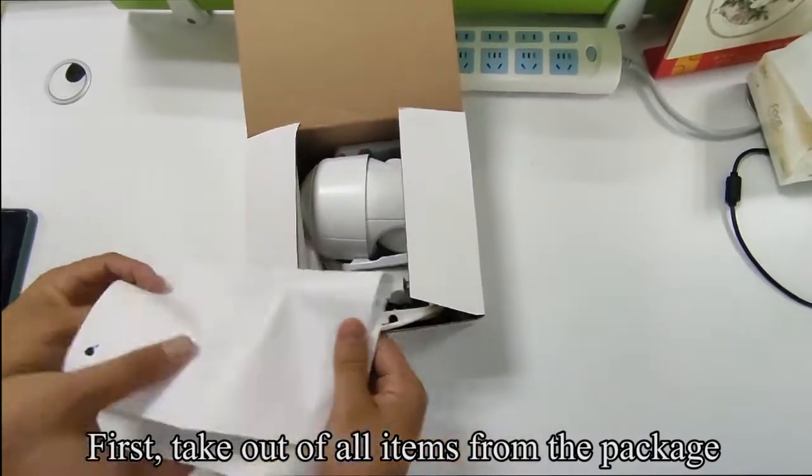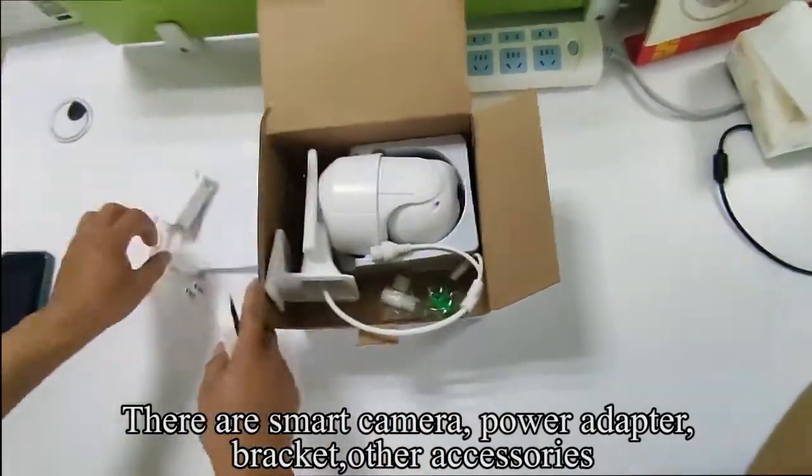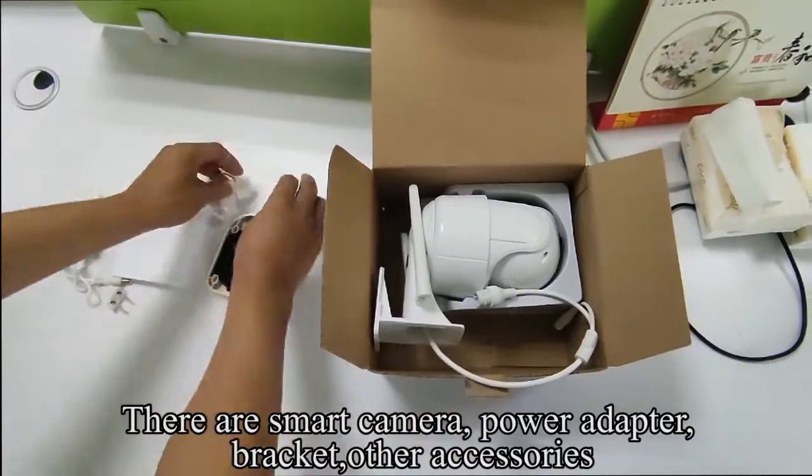First, take out all items from the package. There are a smart camera, power adapter, bracket, and other accessories.